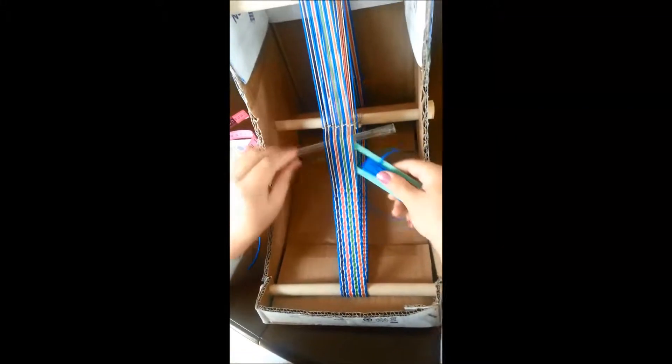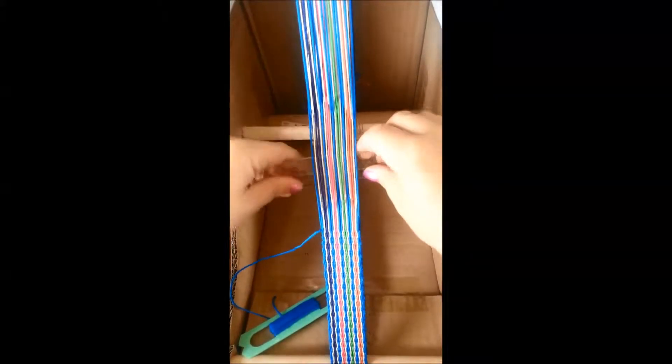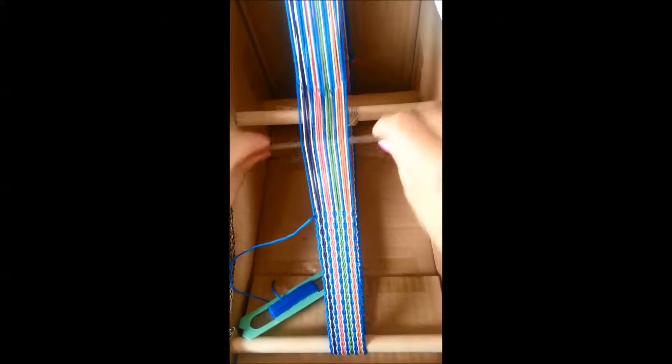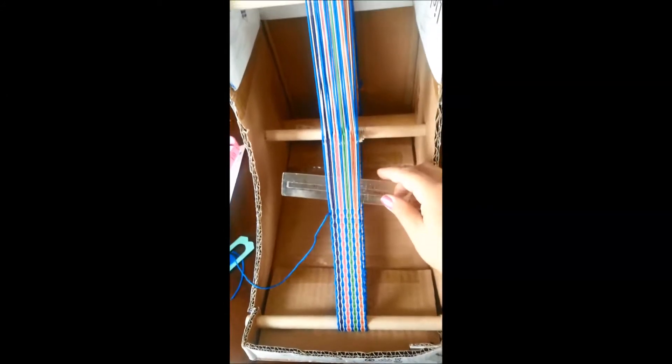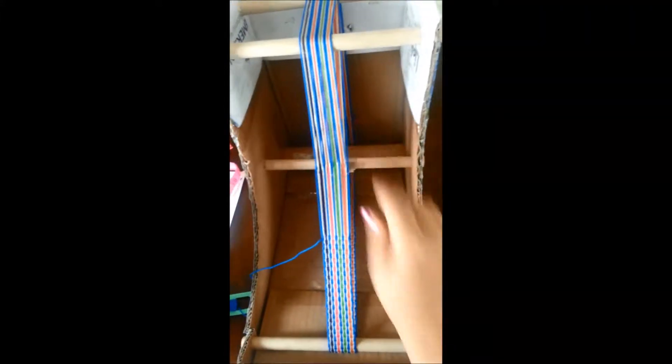Right now I'm getting really close to my heddles and it's becoming increasingly difficult to manipulate these threads and get my shuttle through, especially when you're using a cardboard shuttle to save the shed. So we're just going to leave our shuttle over here, take our ruler out, and pull out the tension bar at the back — you can pull it out almost all the way. Leave it hanging back there.